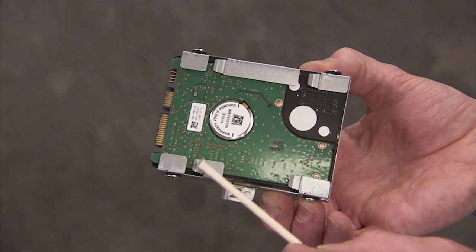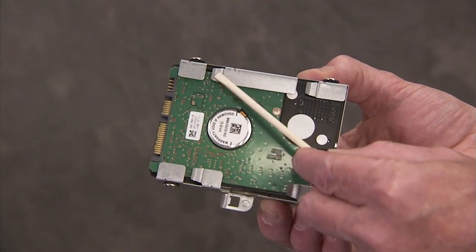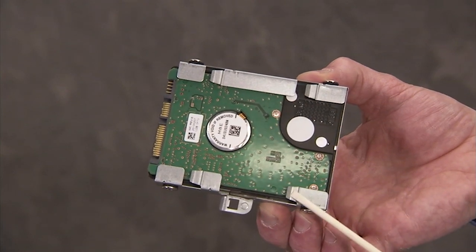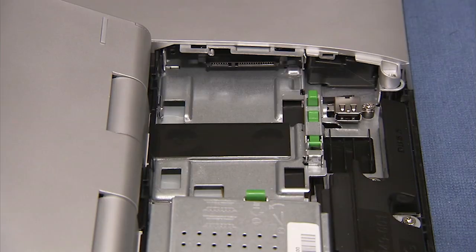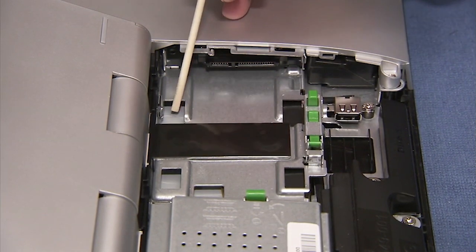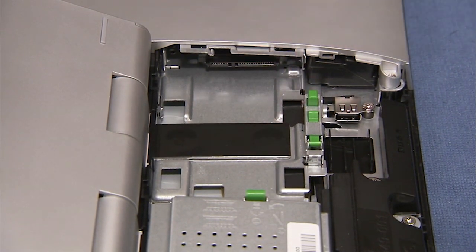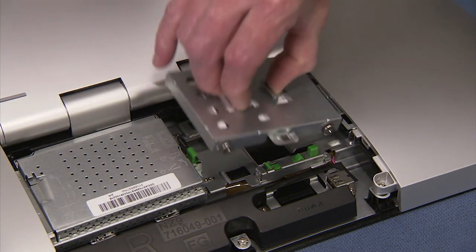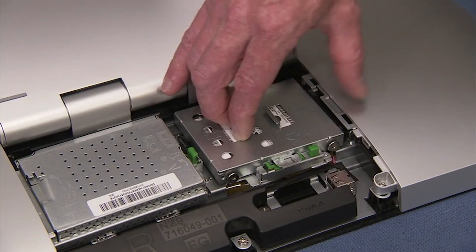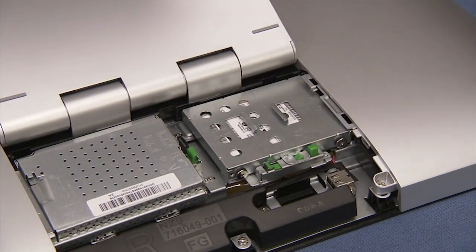There are four tabs on the bottom of the hard drive cage that slide into four slots on the PC. To replace the hard drive cage, align the four tabs over their slots and slide the cage firmly until the green release latch snaps back up into place.